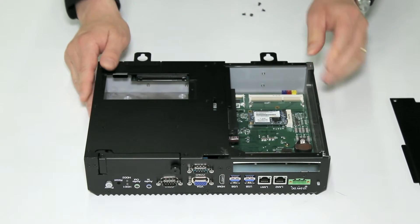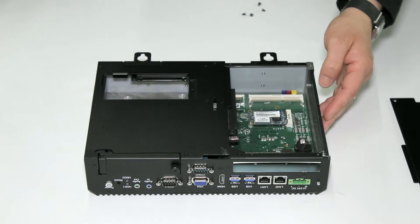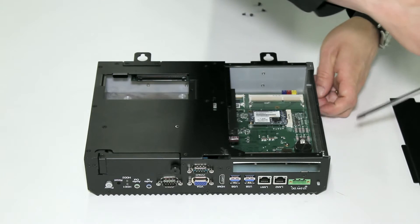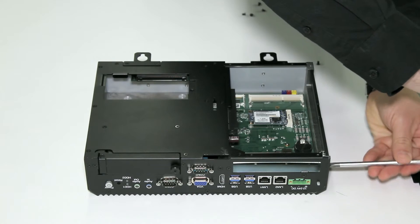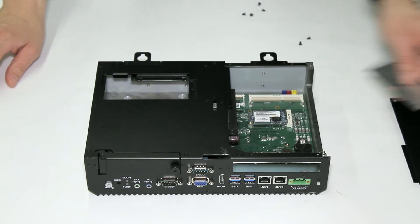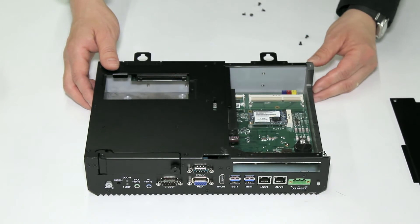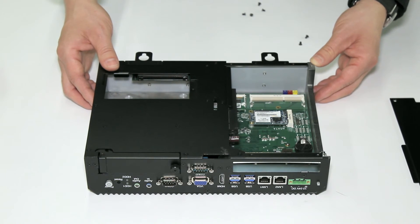On the premium devices, there's a PCI Express slot here. To install a PCI Express card, simply remove the hatch on the side. Once the hatch has been removed, a card can be inserted here and can be accessed from the slot on the underside of the PC. Thank you for watching the serviceable internal components of the premium and standard panel PCs.